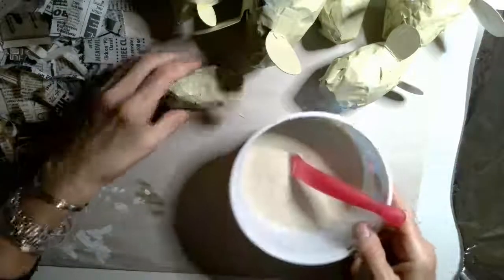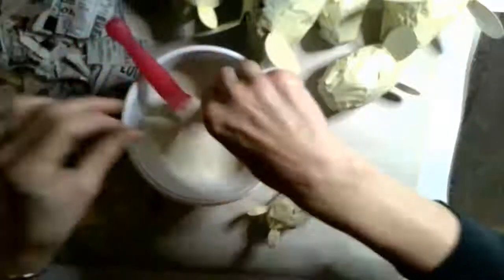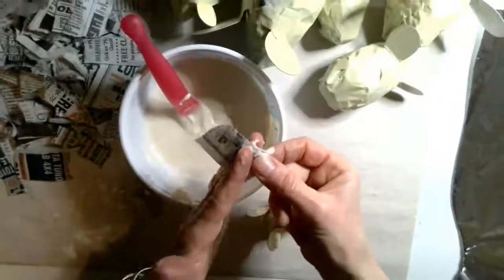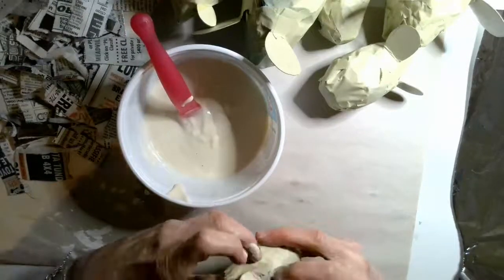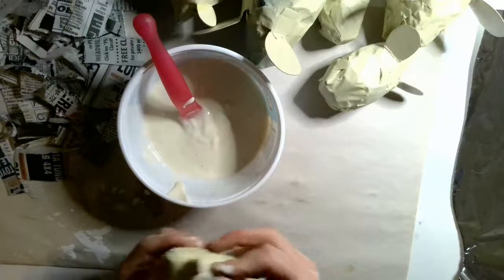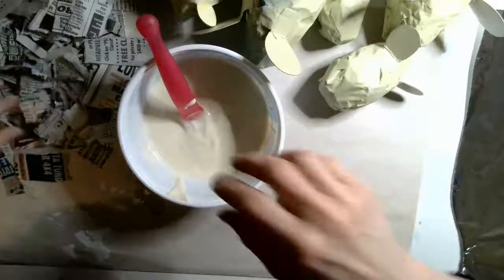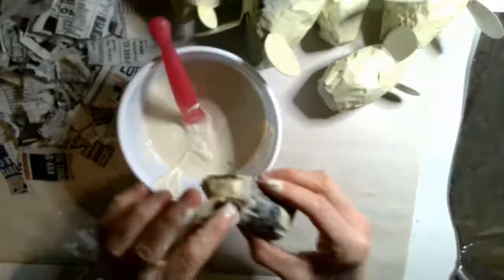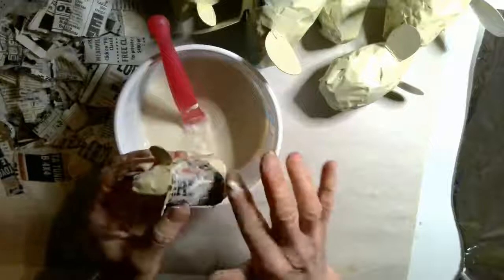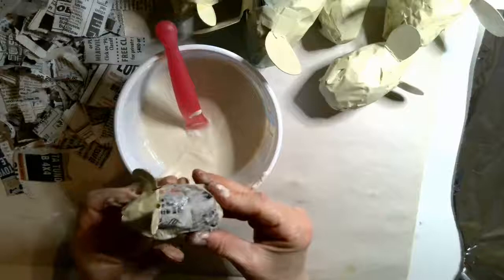So the next part is pretty easy. You're just going to take one of your little critters, dip your newspaper in the paper mache, and see how I'm wiping it off with my fingers — you don't want to have a ton of it on. One came untaped and that's okay, I'll just tape them right back on. Then you're going to take another piece — I'm picking my smaller pieces because this is just a little tiny guy. You do want to smooth it out; you don't want a whole bunch of paper mache left on your critter.